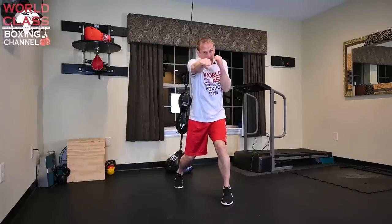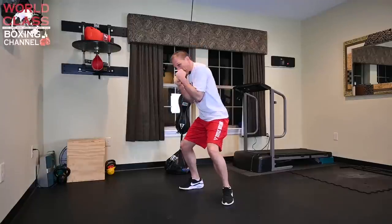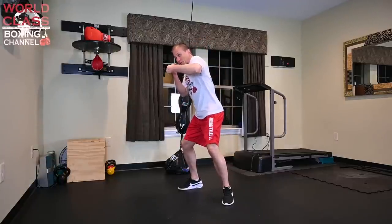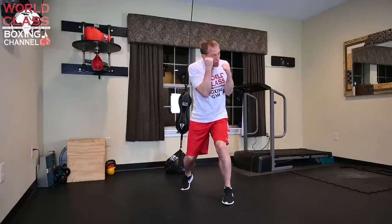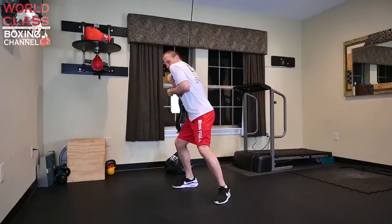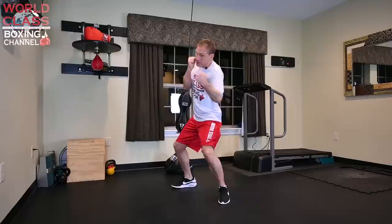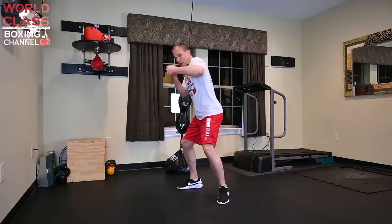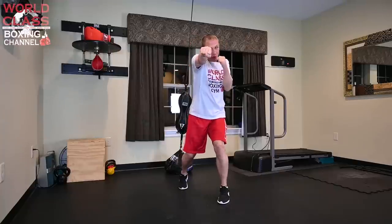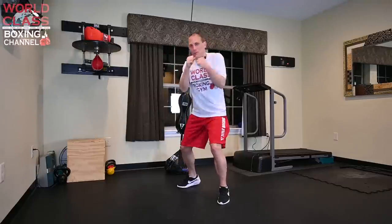Slip the jab, right hand, left hook. Weave under the right hand, hook to the body, right hand. Weave under the hook, hook to the body, uppercut, hook. Slip on the inside of the jab, hook right hand. Roll the right hand, right hand, left hook. Roll the hook, hook right hand. Back into the drill again. Slip the jab - slip it this way or slip it this way. Right hand, left hook. Weave under the right hand, hook to the body, right hand. Weave underneath the left hook, right hook to the body, right uppercut, left hook. Slip on the inside of the jab, hook right hand. Roll with the right hand, right hand, left hook. Roll with the hook, hook right hand. Back into the drill.